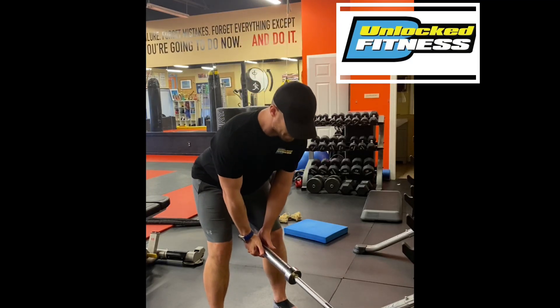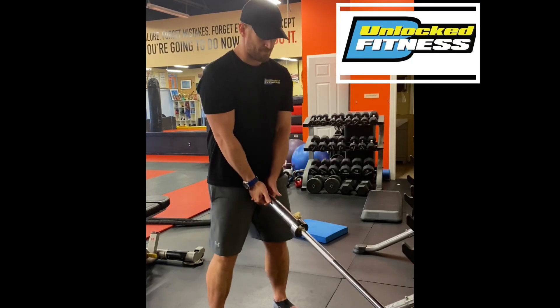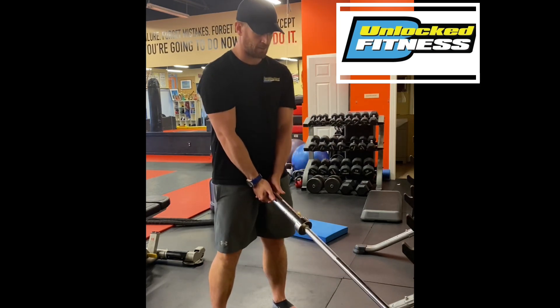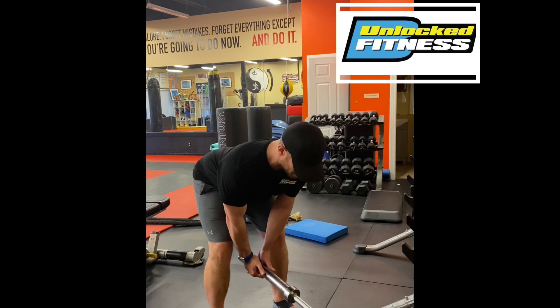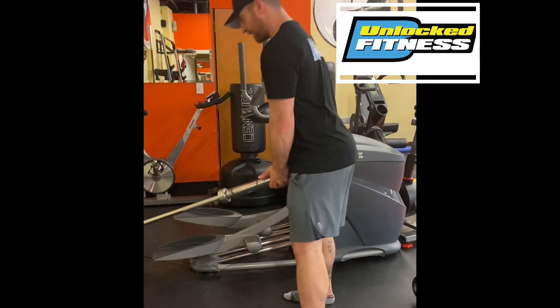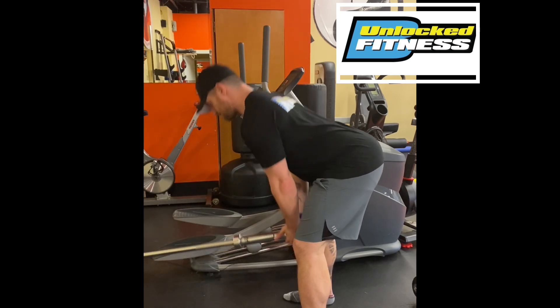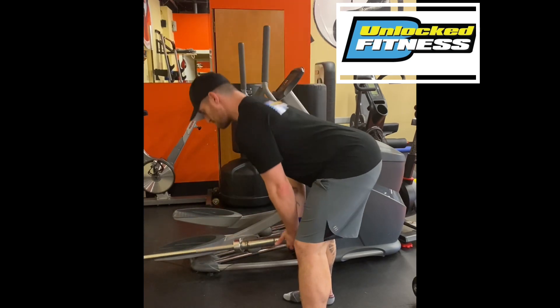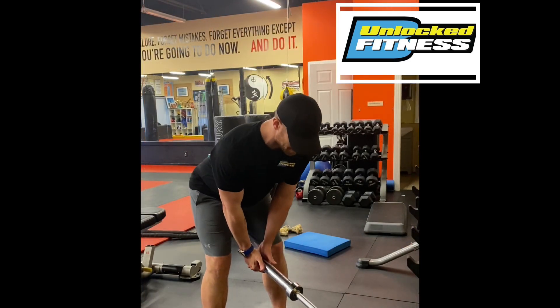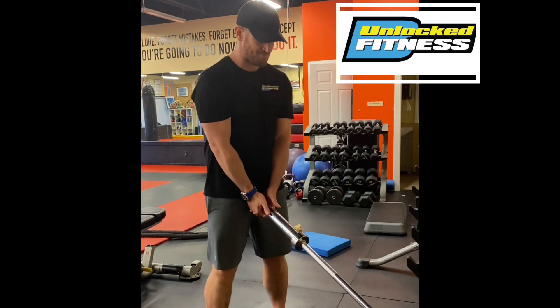All right, so here we have the landmine RDL. The footing and overall positioning is going to be very similar. The movement is going to be very similar as your typical dumbbell RDL. But in this case, we have the landmine. So the bar, the Olympic bar is going to be like right in front of you. So you want to grab a hold of it. And then from here, you're just going to push the hips out like a typical RDL, get a nice stretch in the hammies.